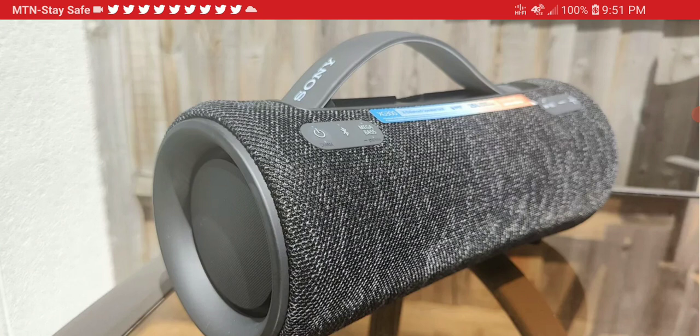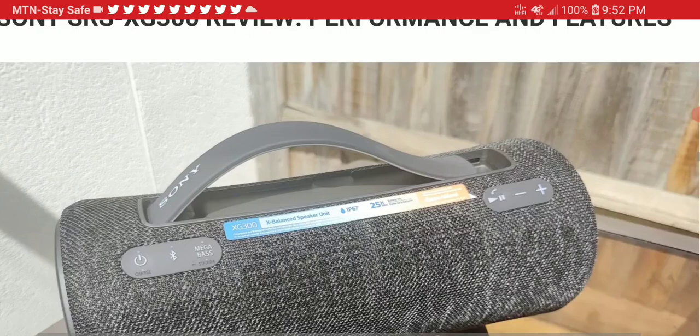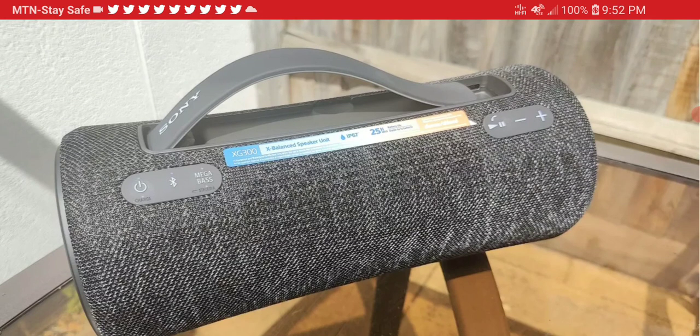Both still have the same IP67 rating, so they are fully waterproof and dust proof. They are also shockproof, providing very good protection for your travels. All three X series speakers come with Sony's proprietary X Balance speaker units, and they play very loud, delivering incredible output for their size.